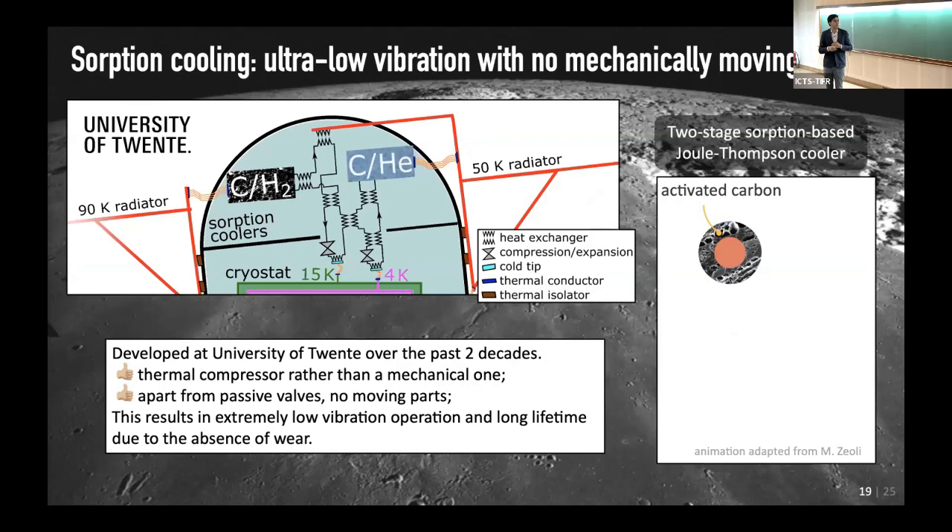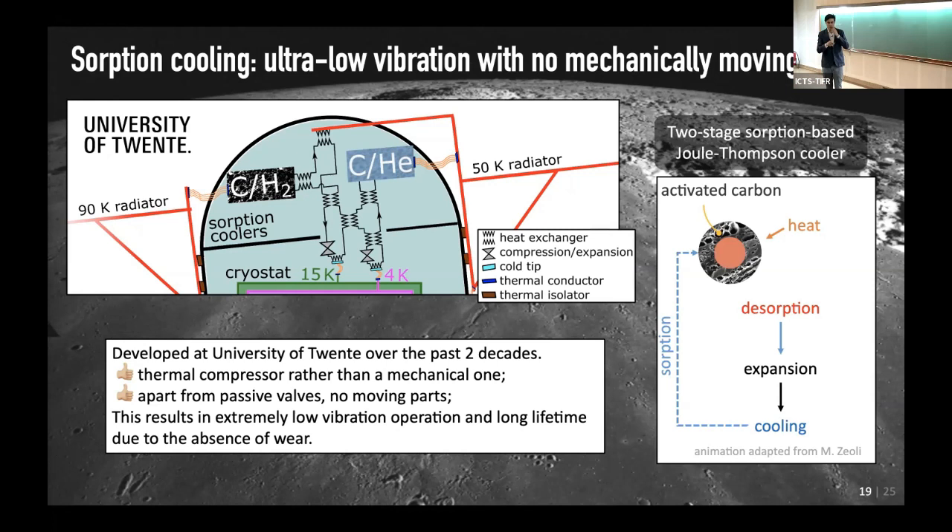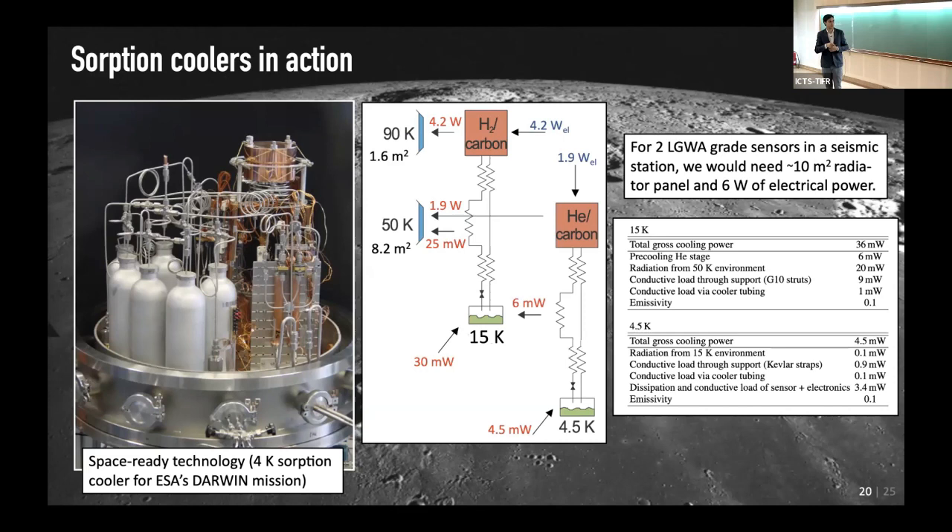About the cooling: here's a cartoon of how absorption cooling works. You have activated carbon with gases — the red here. You heat it, the gas desorbs, you let it expand through an orifice, and by that expansion you get cooling. Then the gas is sorbed back into the activated carbon and you repeat the cycle. You only heat and the rest is all passive valves — no mechanical things like a pulse tube running. These have already flown, for example for the Darwin mission.